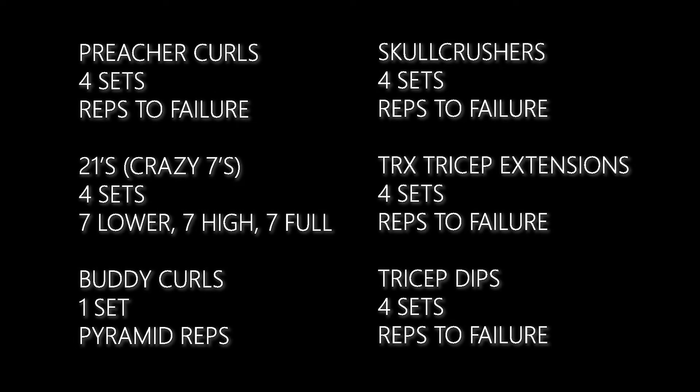What's going on guys? For today's arm workout we're going to be doing a little bit different variant. You can see most of these are reps to failure, with the exception of the crazy sevens and the buddy curls — I'll get to those when we get there.